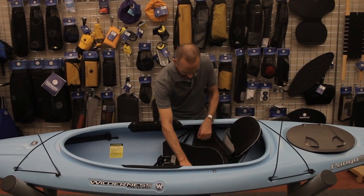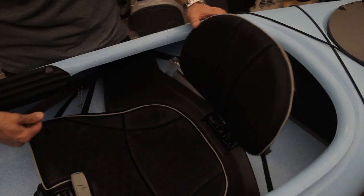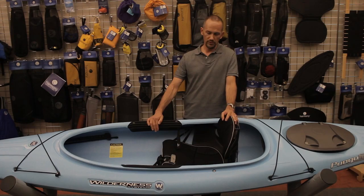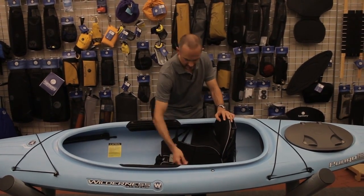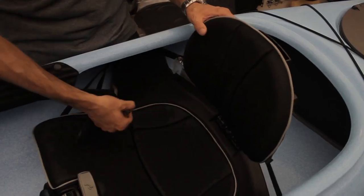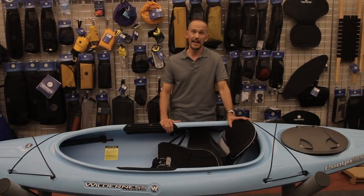Furthermore, you can adjust the angle of the backrest by pulling on the two forward straps to move it forward, to get that lower back support while paddling, or during relaxing, simply pull the finger pulls to release the straps and recline the seat backwards.